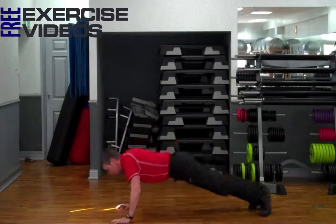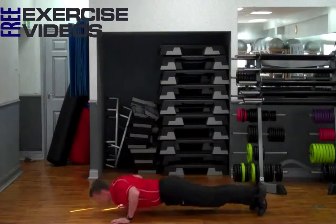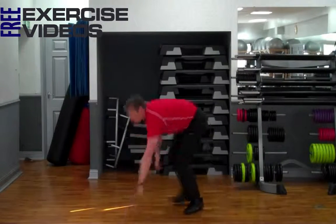We're just pivoting on our feet, keeping our balance, looking up and following where our hand goes.